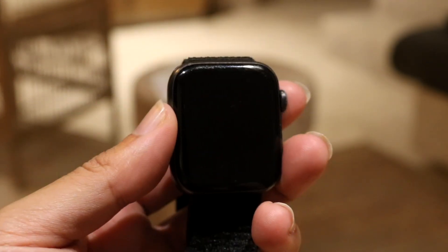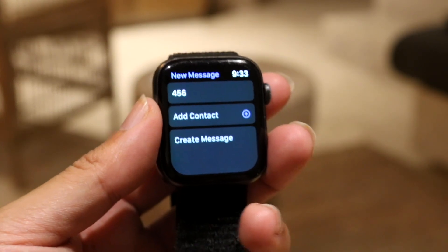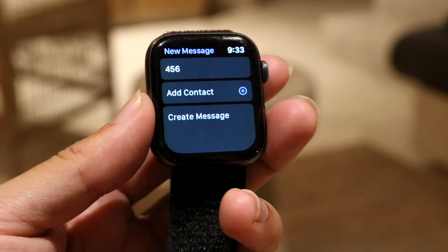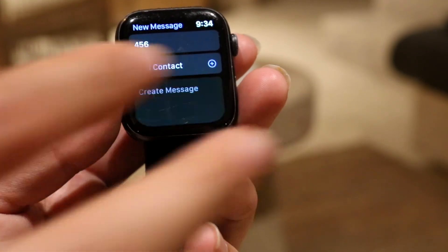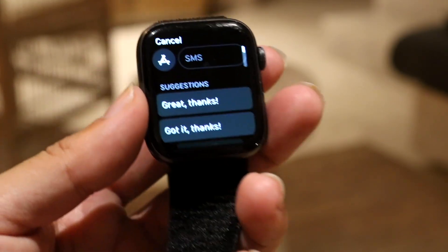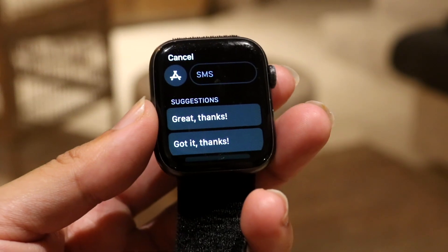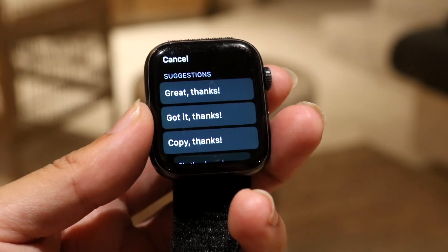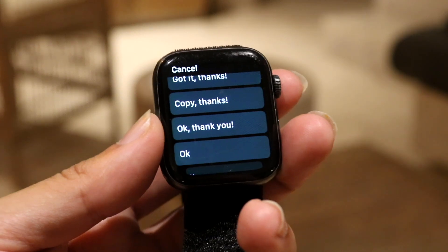There are tons of contacts available — find whichever contact you want. In this case, I chose a 456 number as an example. You can also add more contacts if you want to create a group chat. Then tap on 'Create Message' and you'll see tons of options for predetermined messages that you can send out.